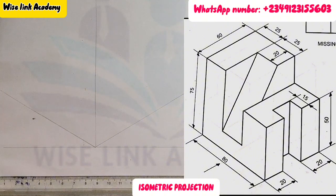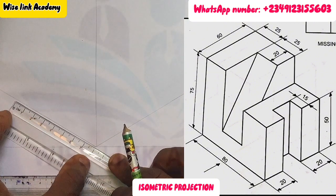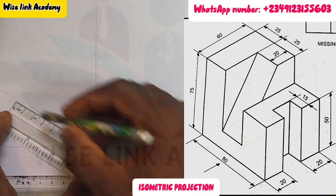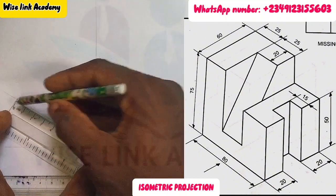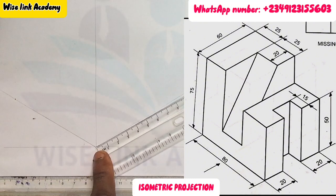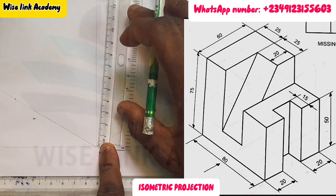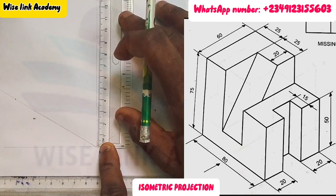The next task is to get the entire length, width, and height. The entire length is 80 — from here to here is 80. The entire width is 60 — from here to somewhere here is 60. And finally, the entire height is 75.